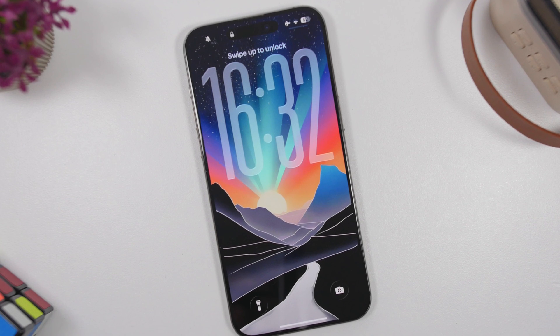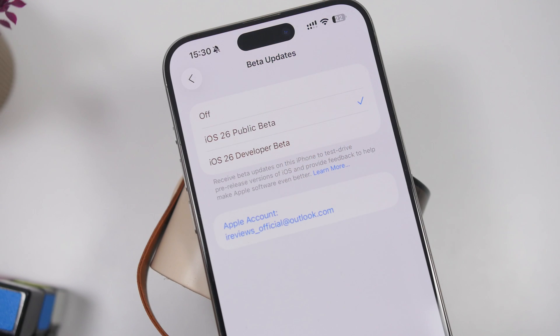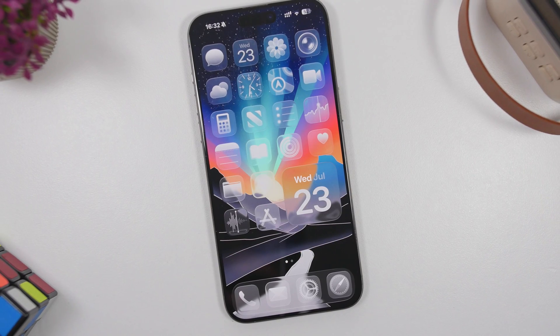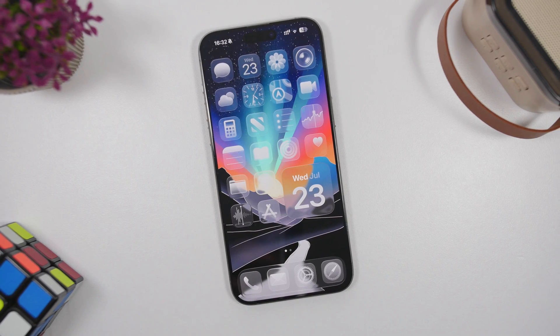The first public beta of the new iOS 26 is finally here, and this is how you can quickly install it on your iPhone in less than two minutes. The process is actually very simple, and there are only a couple of things you need to make sure you do before trying to install it.